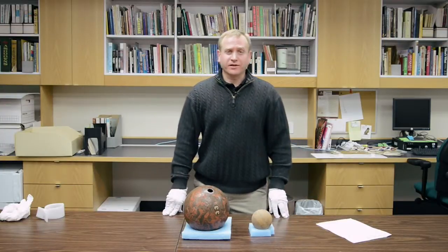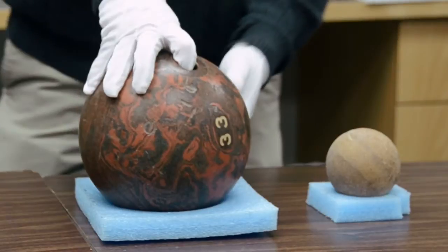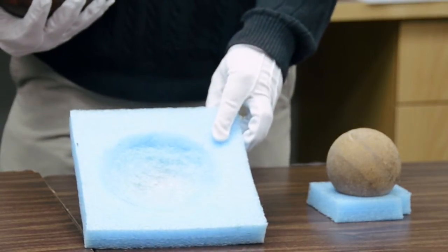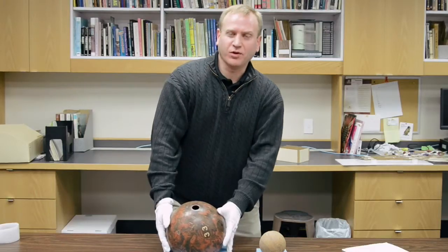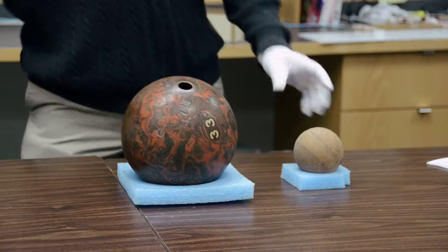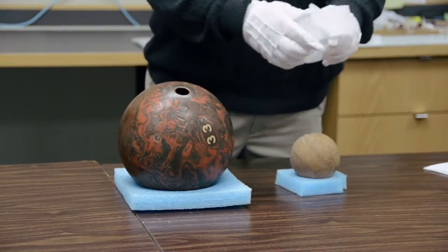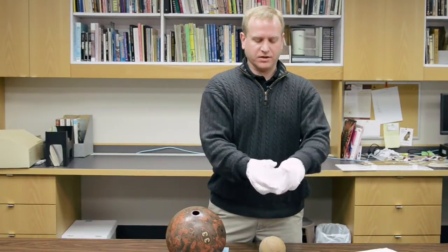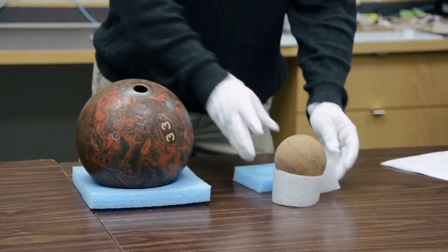Awkward-shaped artifacts that may require more support include balls, like large bowling balls. They can be supported by a hollow cut into a chunk of ethafoam that accommodates the curvature of the ball to keep it from rolling around while it's set on a shelf. Other solutions include a simple collar out of a strip of ethafoam, just cut to length and notched, and that will support a ball as well.